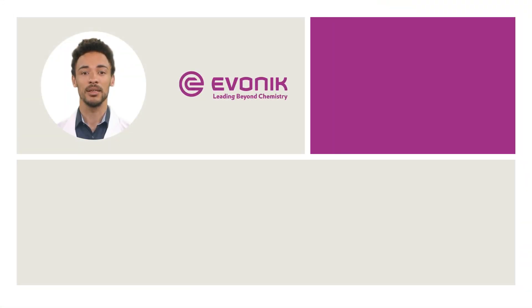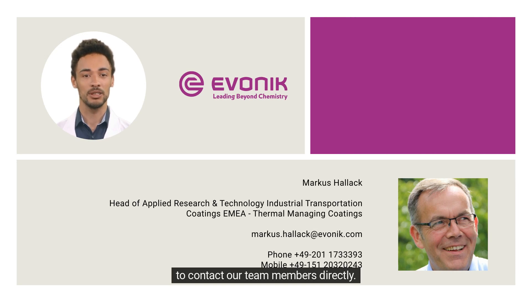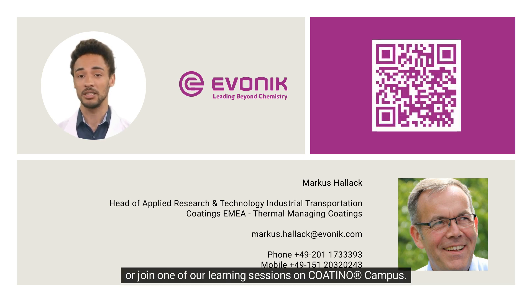Thank you for your attention. If you have any further questions about our Tegotherm products or their use, please don't hesitate to contact our team members directly. If you would like to learn more about Tegotherm or any of our other products, please visit our website or join one of our learning sessions on Cotino campus.